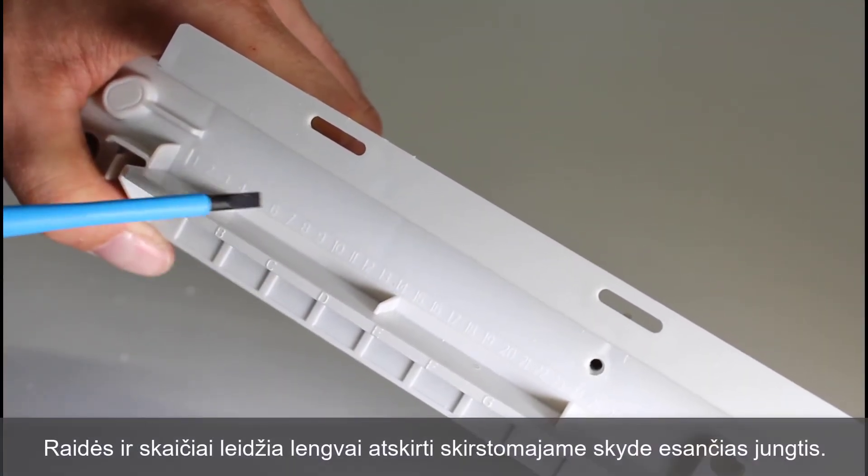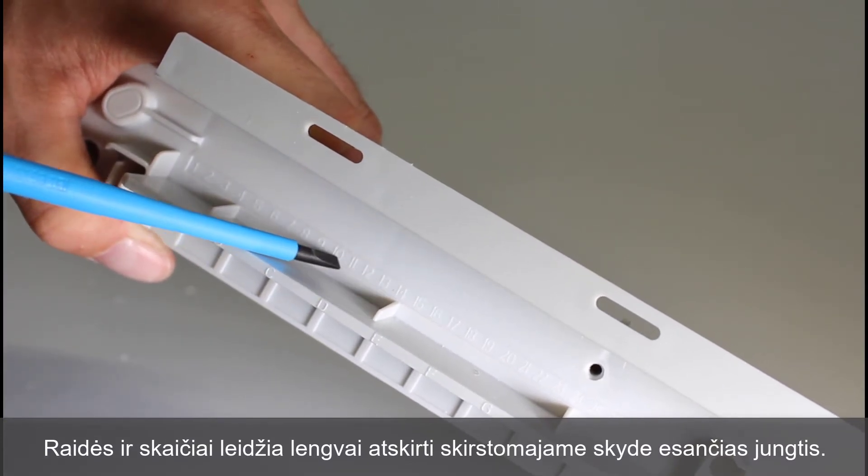Description of the cables is simplified, thanks to the engraved alphanumeric markings.